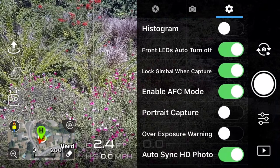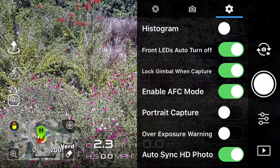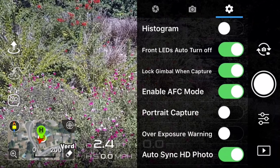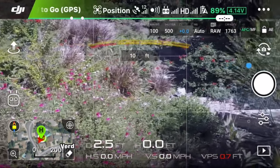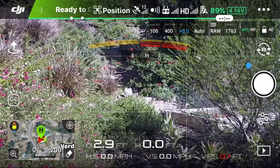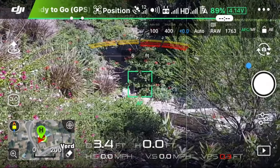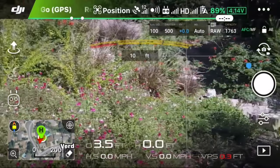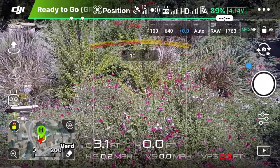The next item is the continuous auto focus mode. You can see here 'Enable AFC mode' — they added a switch so you can actually turn that off. Before, when you were flying and then you stopped, the camera would automatically focus and that could blow the shot you're taking. Now with the switch you can actually turn it off.